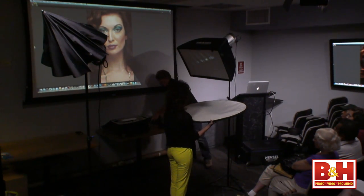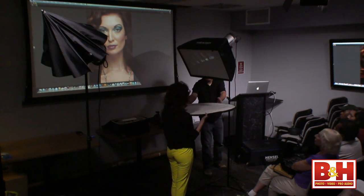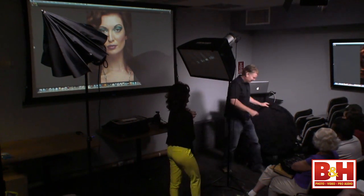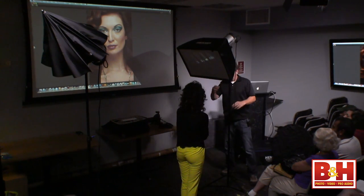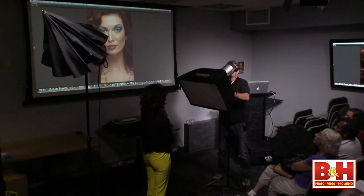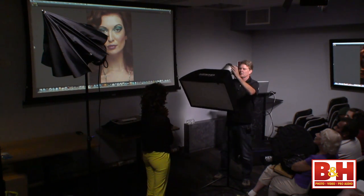Let's take a regular portrait with the softbox. Let's hop back maybe a foot or so and go to the regular portrait with the softbox.